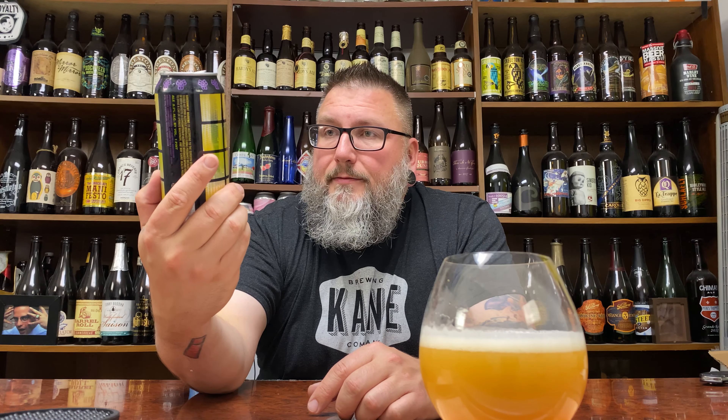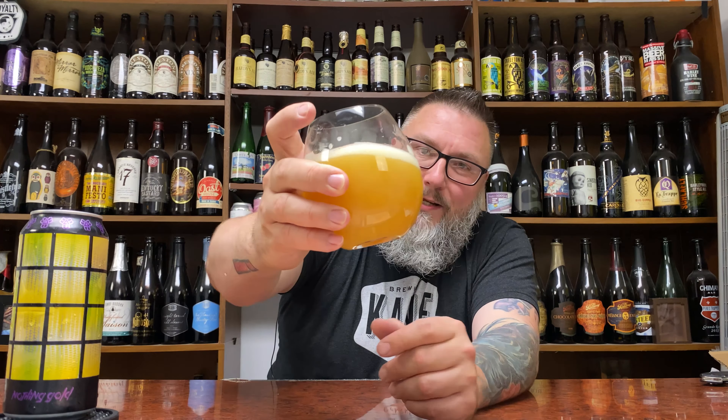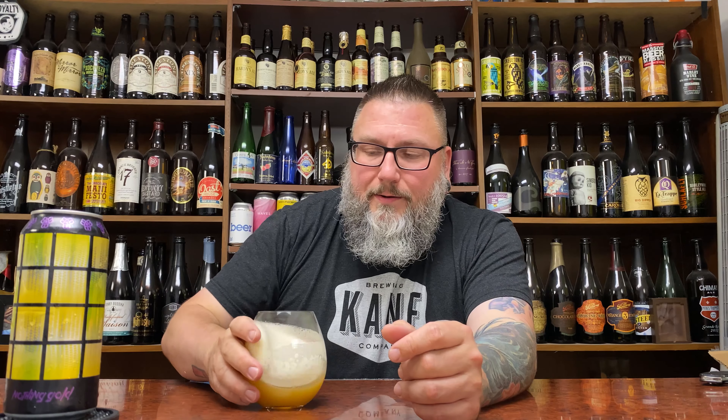The label is just purple and gold — Lakers, baby — and it's boxes. And this beer looks like a new school double IPA hazy. Big, huge, thick, pinky finger, creamy head.